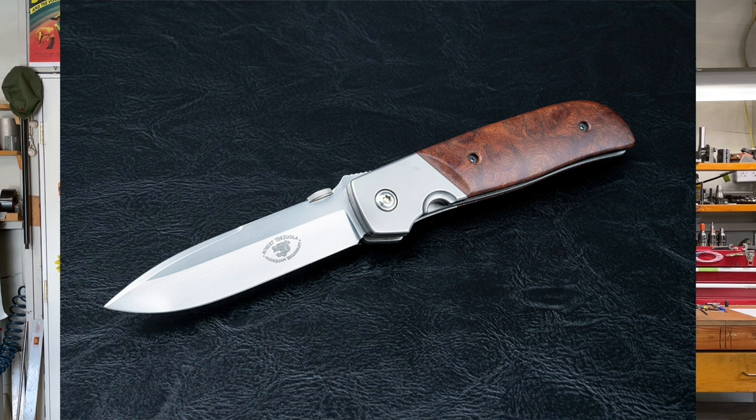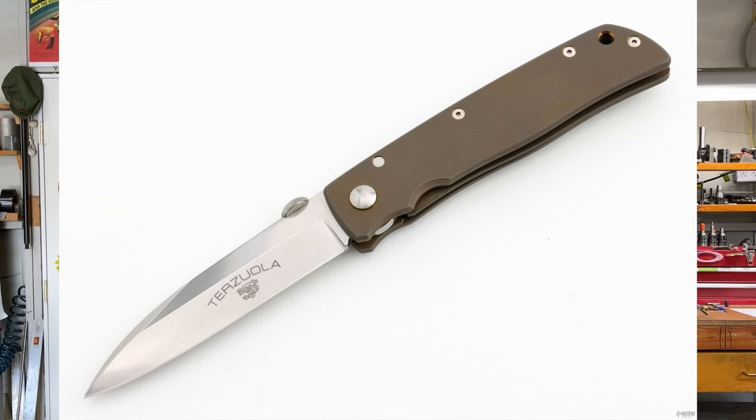I called it the TTF-3 — Terzuola Titanium Folder. That was a series I made. The TTF-1 was the first titanium folding knife — kind of a utility blade, a bit of a spear point, not very tactical but a good everyday carry knife. Number two was a mariner design with a sheep's foot blade and also a titanium handle. So it was the TTF series, and number three was the beginning of the tactical knife — and that was the ATCF.